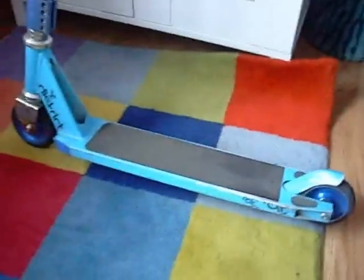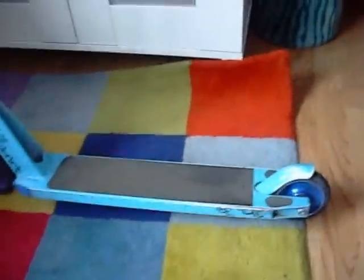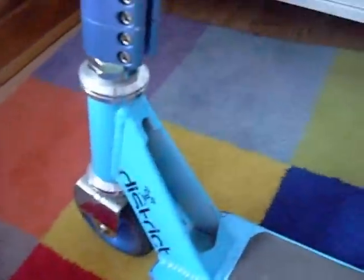Yeah, the brakes get worn down but that's just what happens. It's a really good deck, I'm having no problems with it so far. It looks pretty good — no signs of bending or anything yet. Thanks for watching.